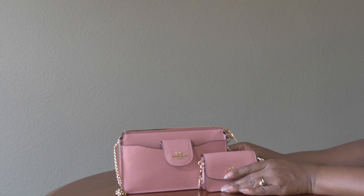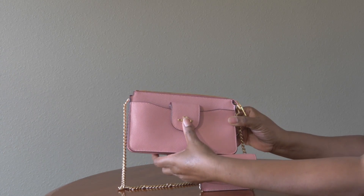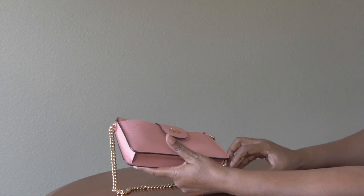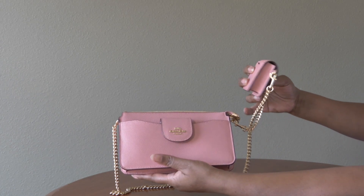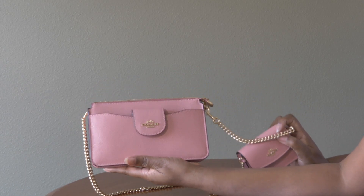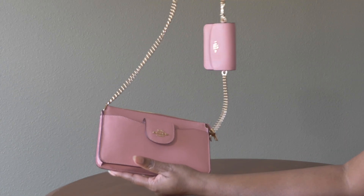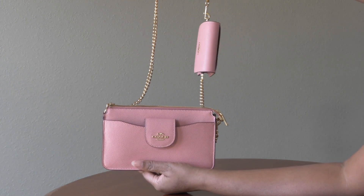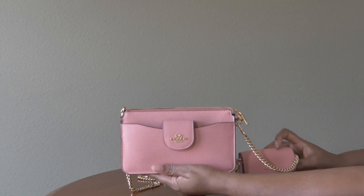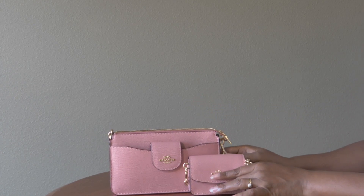This is the Coach Poppy Crossbody bag. When I first saw this bag I was a little curious and intrigued by it because it has this attached card case, and I've never seen an ensemble such as that in the past. So as you can see it's the crossbody bag but then it has this card case on a chain. Because I was curious and really hadn't seen anything like this before, I wanted to purchase it and just see what it was all about.